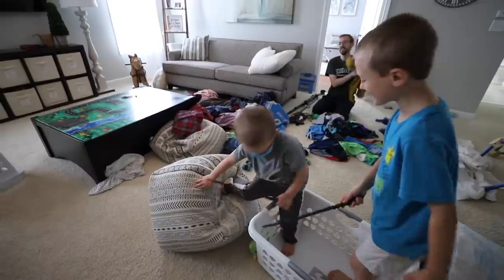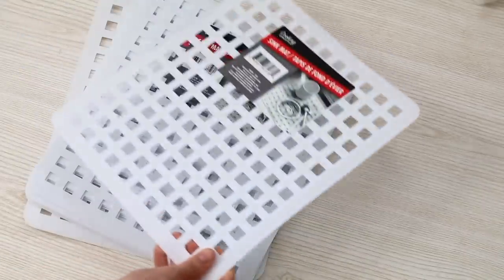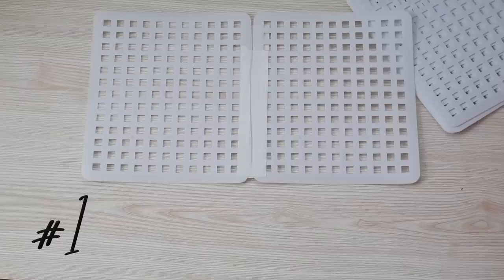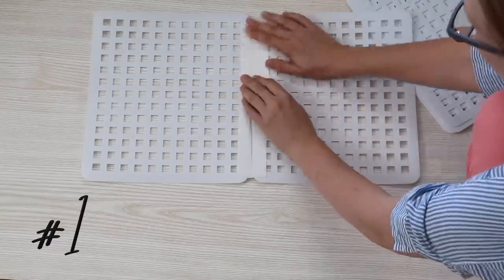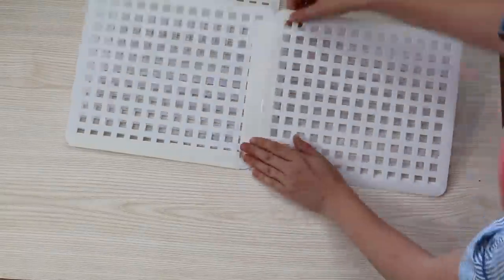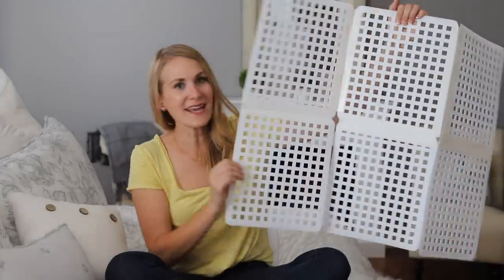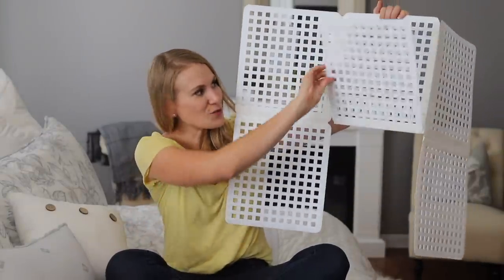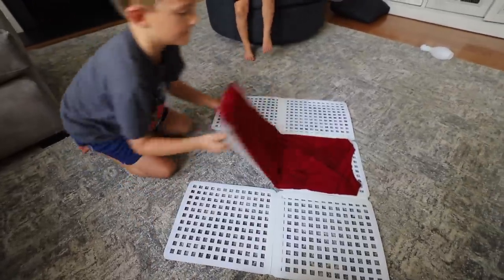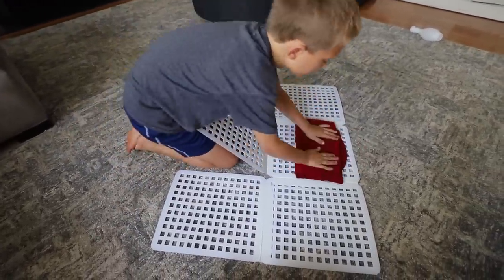First, we're going to start off with the bane of everyone's existence — laundry. If you want to make the process of folding laundry easier, you've got to pick up six Dollar Tree sink mats. You're going to connect them together to make a folding board. We have used ours for years and absolutely love it, and it's held up super well. These sides stay together and the bottom one has to be able to fold up. This is a super easy way that your kids can actually help get that perfect fold, so your drawers stay organized.